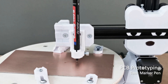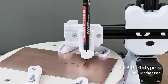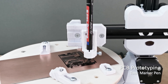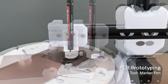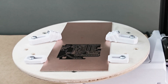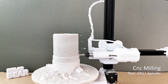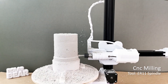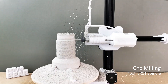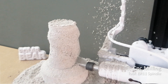Electronic circuit prototyping using a marker pen as a tool. Rotary milling on side surfaces of a plaster compound using a spindle motor as a carving tool. A small machine using a pencil tool — isn't it just amazing for such a small machine?